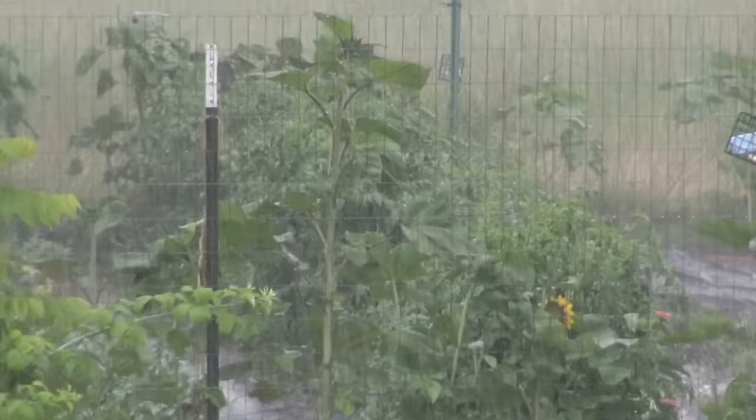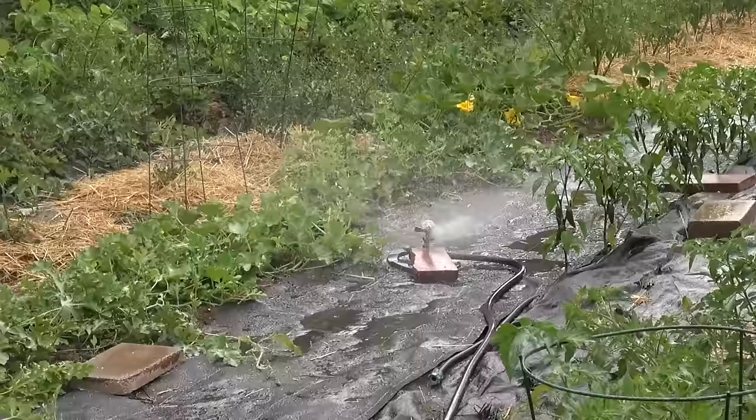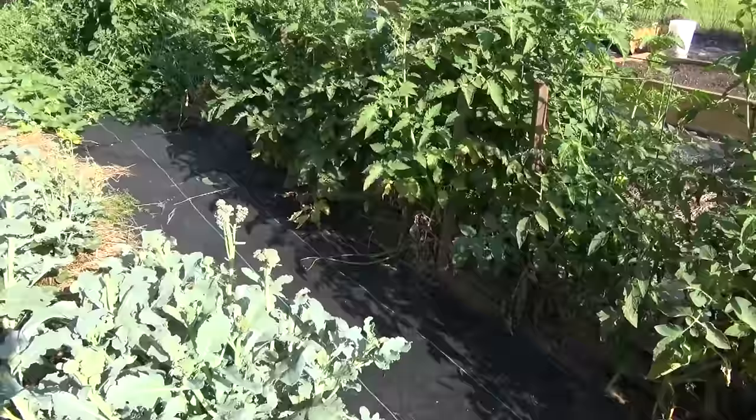There are some things to realize about how likely you are to get these diseases. One is how much humidity is in the air and how often you're getting rain. When you water in the evening, are you wetting the leaves? We generally suggest don't water in the evening where you wet the leaves, because then the leaves are wet overnight and that encourages disease development. Also, heavy morning dews can contribute to this disease.